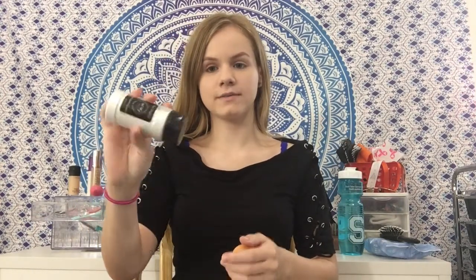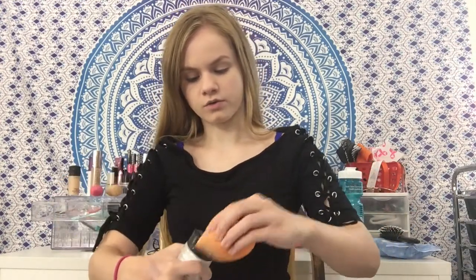This looks very dry right now, but we're going to set it with the RCMA No Color Powder. Everyone talks about this so I'm pretty hyped up to try it out. Let's just open it up and dump my beauty blender in it. That went on as a very nice under eye bake. Usually lots of times powders skip on me, but this one really looks great. I'm just going to bake part of my forehead as well since it gets shiny.